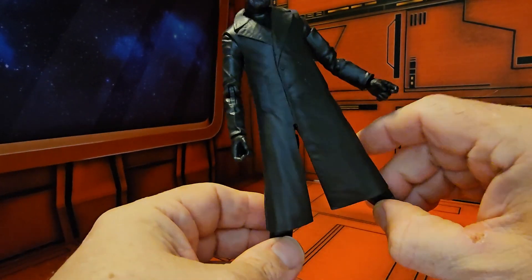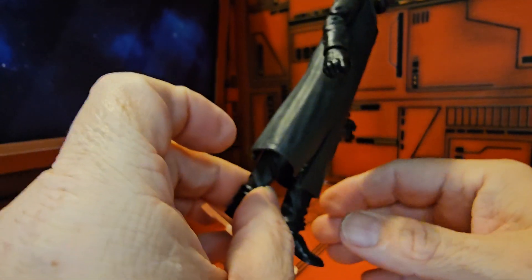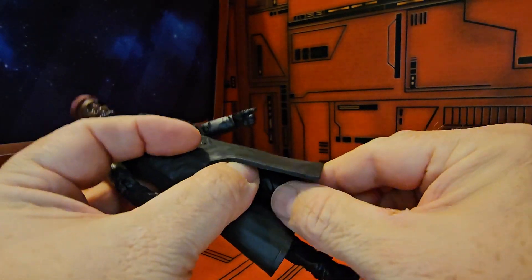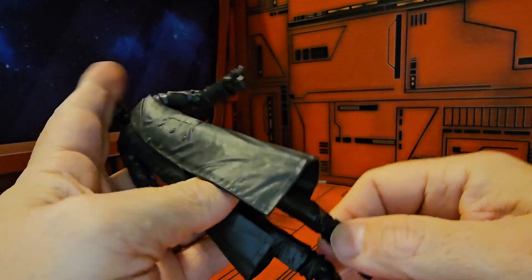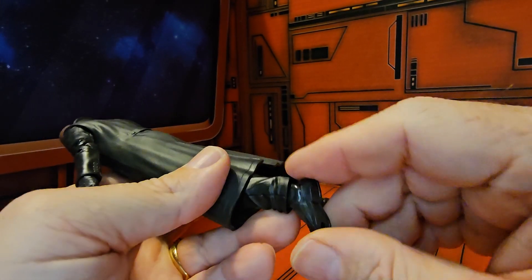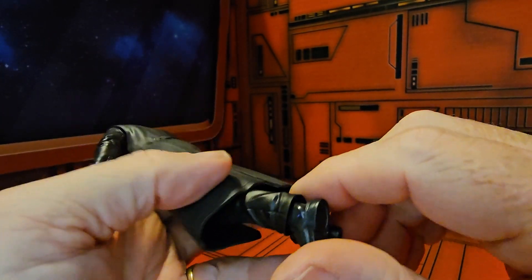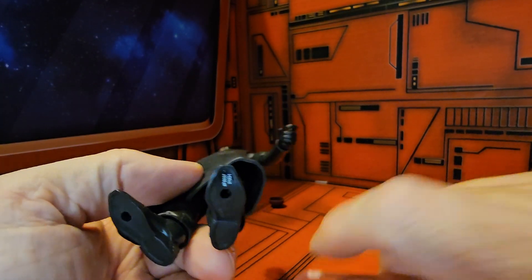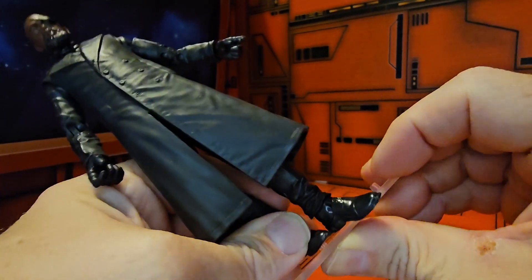As far as the legs go, you can get them out this much because of the coat — just a little bit forward and back. He does have a rotation at the thigh and a double bend at the knee. His ankle does turn around and has a ball joint, so it bends right here underneath the jeans and at the ankle. He does have two peg holes and they are at the front, not the back, so if you have a stand it would be beneficial to put him at the front.